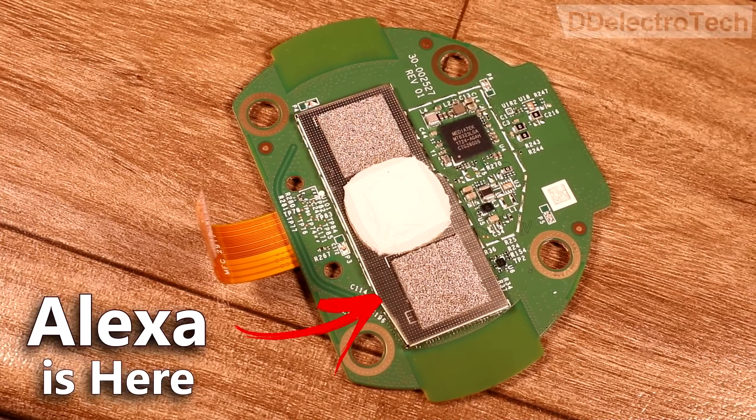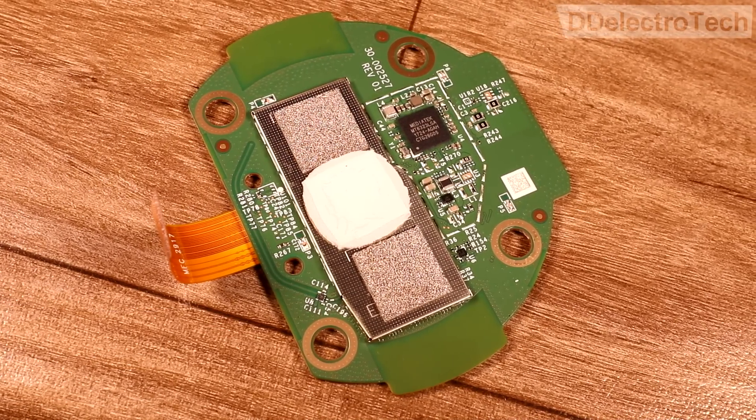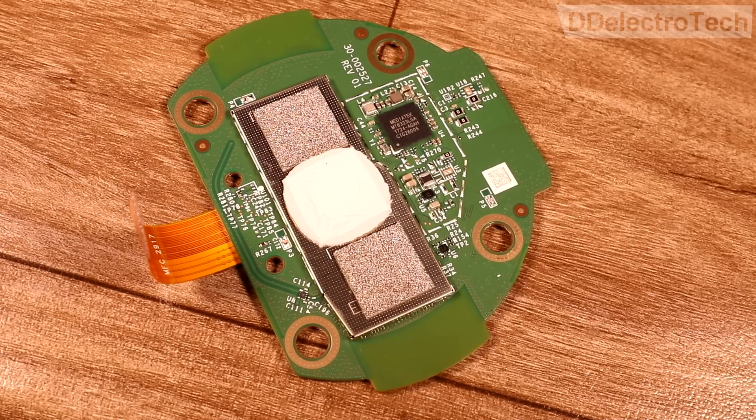This is the brain of Alexa. This board controls the whole system. The processor, the Bluetooth, Wi-Fi, and other important ICs are secured inside this metallic casing.